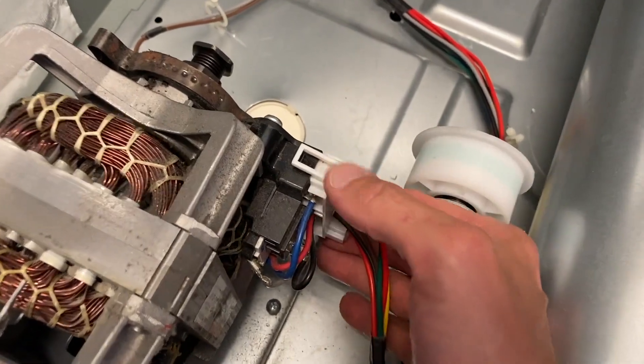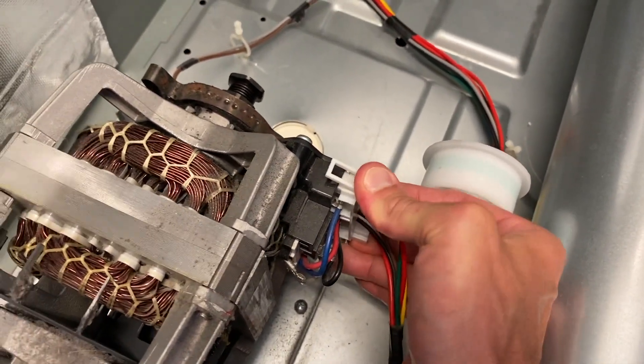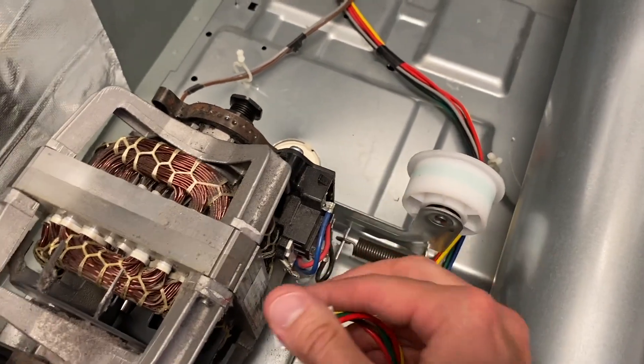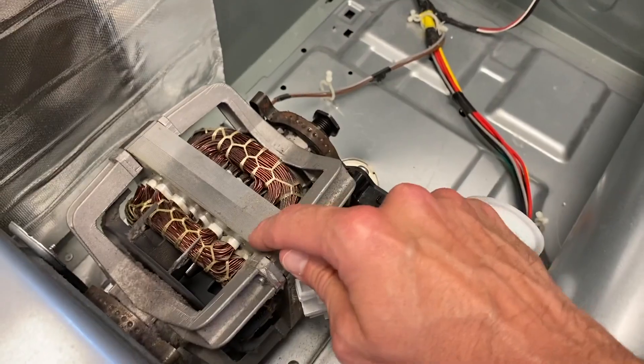On the back side, carefully remove that. Next remove your electrical connection point: on the top side push down, on the bottom side push up — that releases the locking clips. Carefully shift it off.